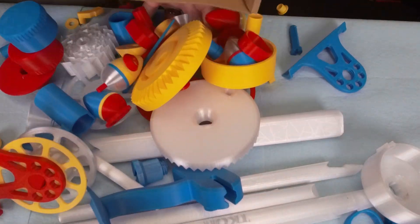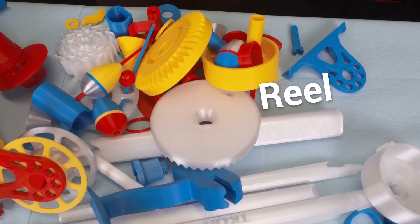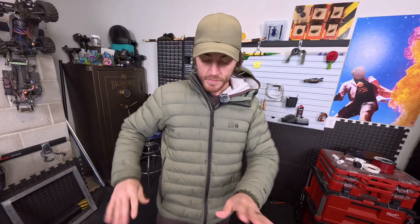This is a 3D printed fishing rod. And reel. And bubbles. And other things.